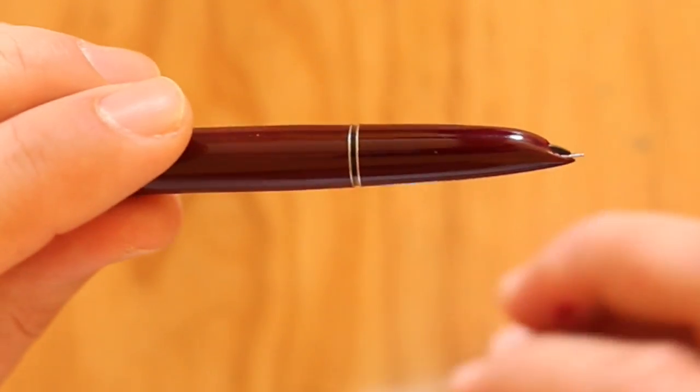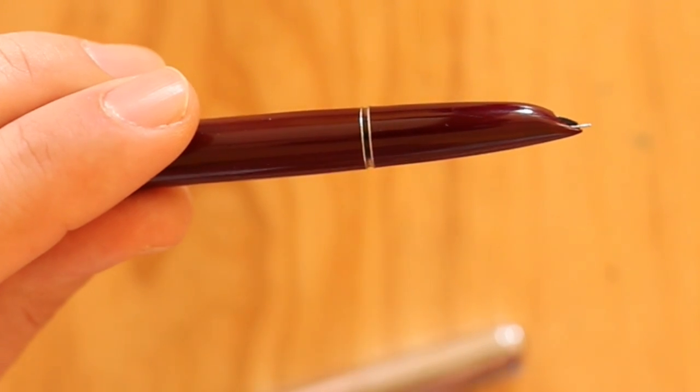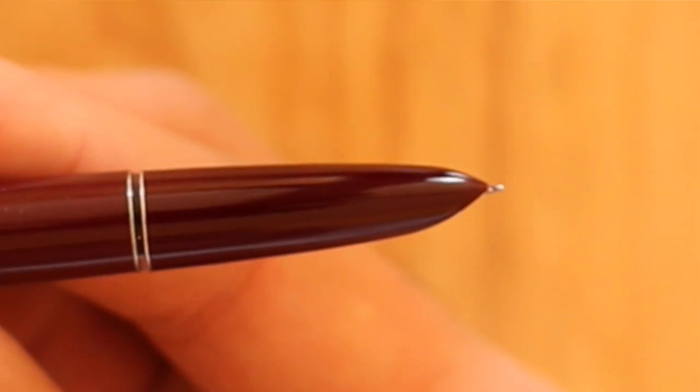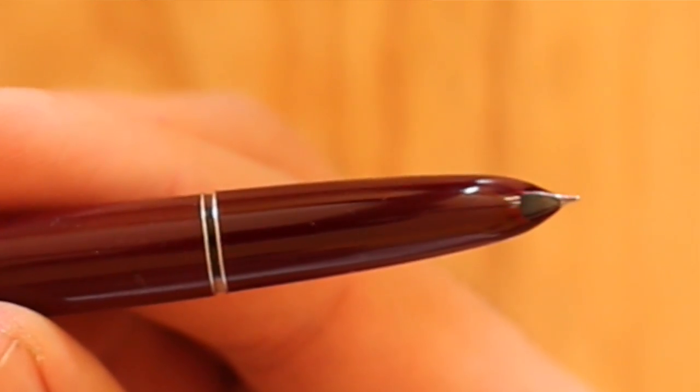One thing I like that this does better than the Parker 51: on the Parker 51 it's kind of hard to tell what your ink level is. Both pens have two trim rings, but on this one it's clear between the trim rings, so I have a small but usable ink window. This is also a hooded nib, which means the pen does not dry out. It's a surprisingly smooth writer for such a cheap pen — surprisingly smooth by any standards. I've been very impressed with this.